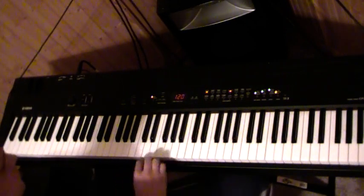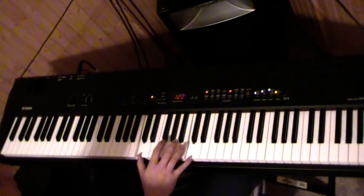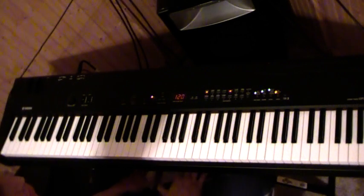So if you are in a C scale, playing the key of C, between here and here on the white notes, those are the only notes that you're going to be concerned about. Those are pretty much the only notes you're going to play most of the time.